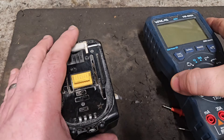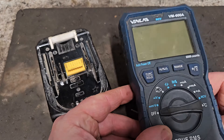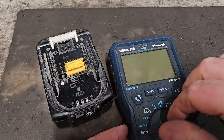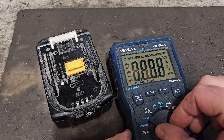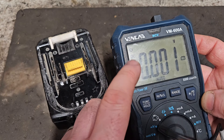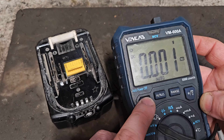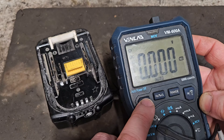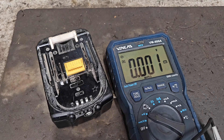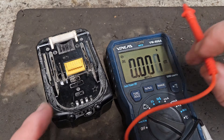To begin, get the multimeter and switch it on to voltage. Make sure it's set to DC voltage, not AC voltage — AC is house voltage. DC is direct current, i.e., battery voltage. So we have to test the overall voltage coming out of the battery.